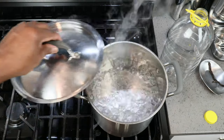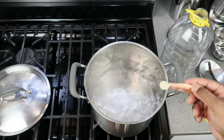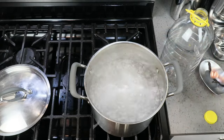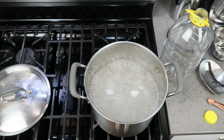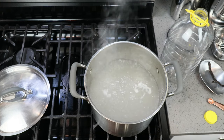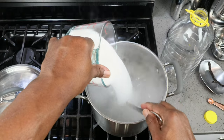Now that our water has come to a good rolling boil, we can go ahead and drop in our quarter to a half a teaspoon of bread yeast, which is acting as our yeast nutrient — it needs to be in a dead state before it can be of any use to our live yeast. We can go ahead and turn off the heat, then begin adding in our three and a half cups of sugar.